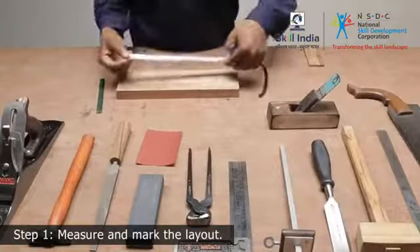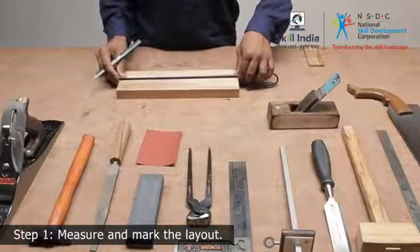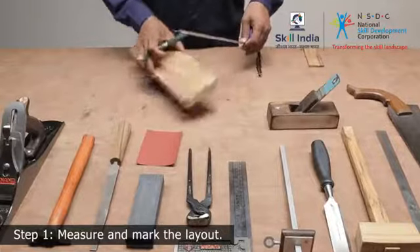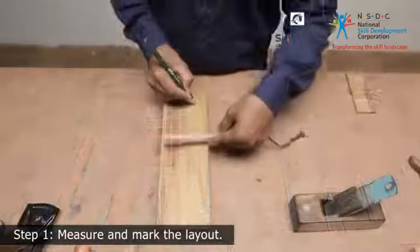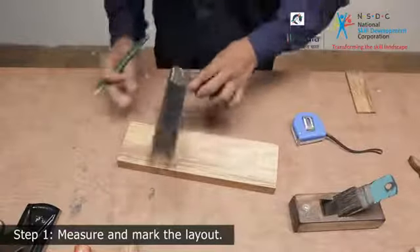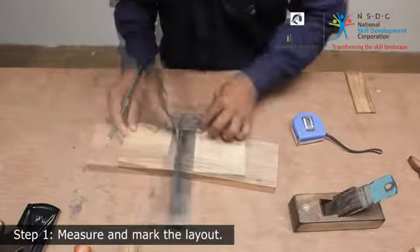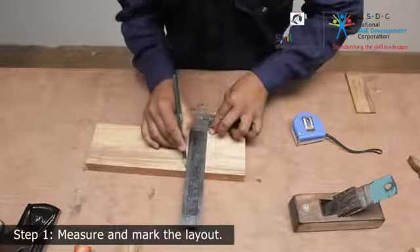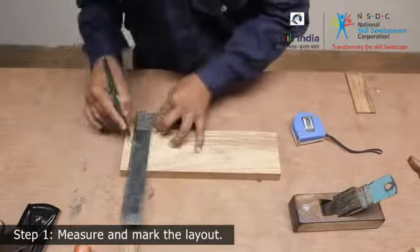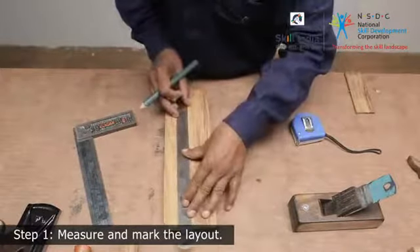Step 1: Go on to mark the layout. Take a measuring tape and a pencil and mark the points for the length and width. Take a trisquare, align it to the edge of the wooden piece and mark a straight line to join the lines.